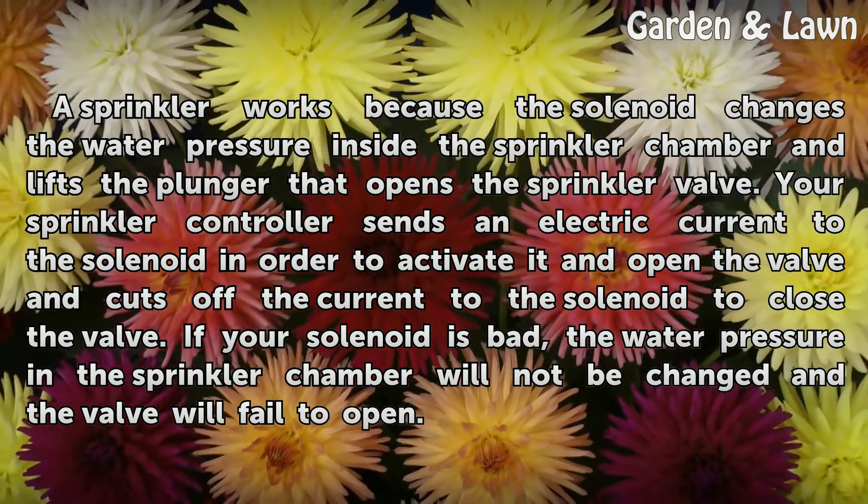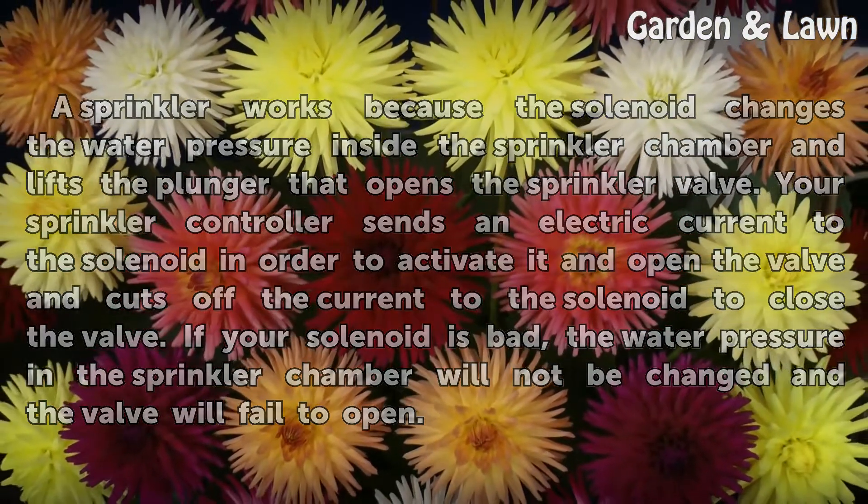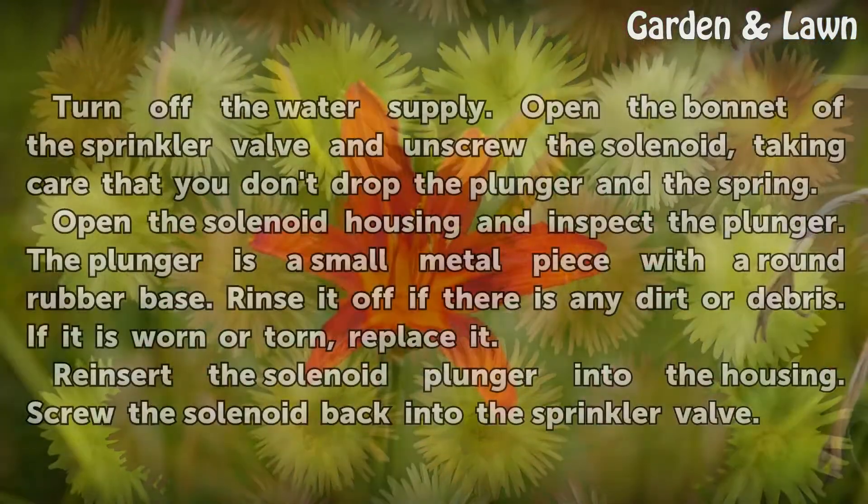If your solenoid is bad, the water pressure in the sprinkler chamber will not be changed and the valve will fail to open.